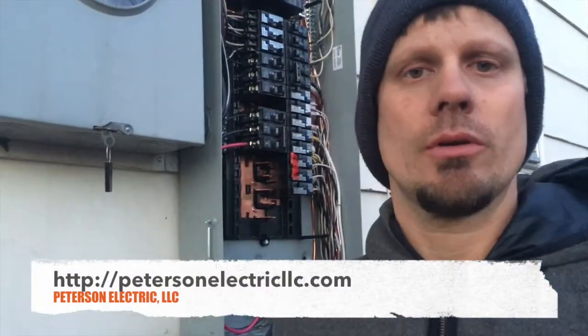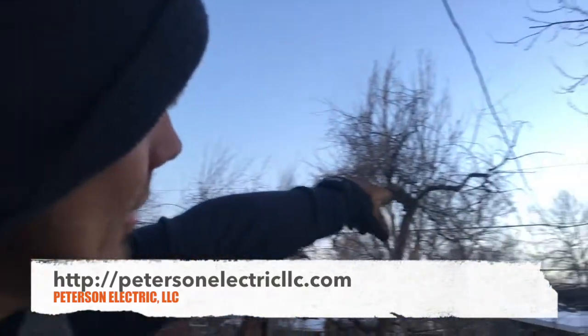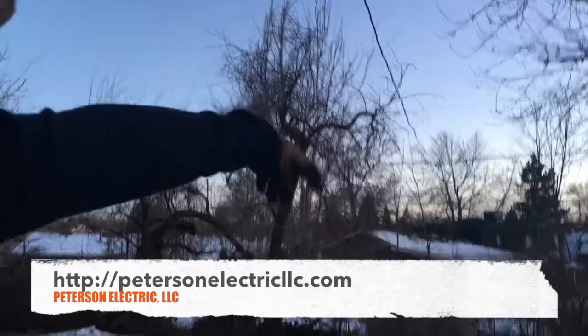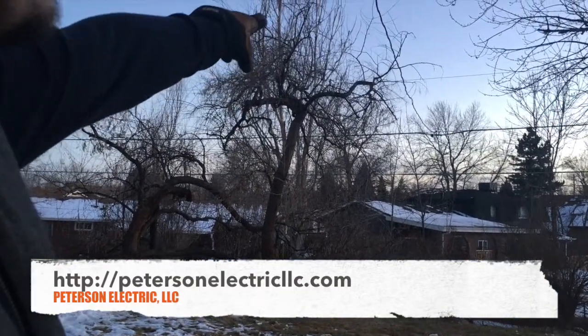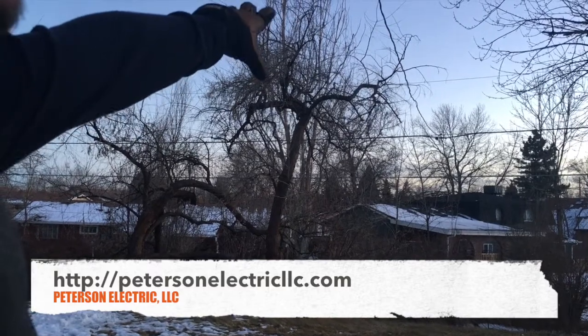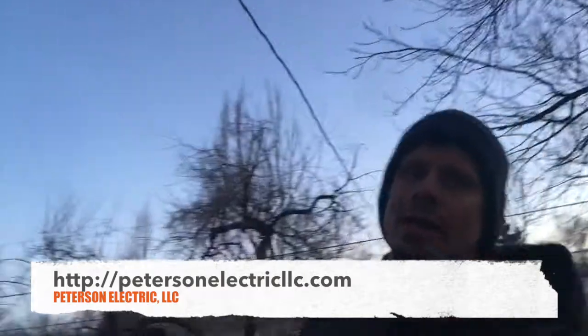Hey guys, Joshua Peterson here with Peterson Electric. Want to show you our second video of this service change. One thing I want to point out is that you've got to make sure you're higher than 10 feet — we're at 12, which is great. Our customer is going to cut off that branch because you're responsible as a homeowner to take care of that. That's the lowest part of the drip loop coming in.